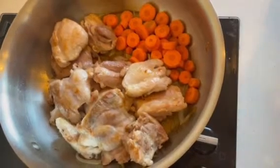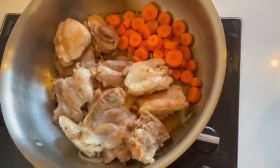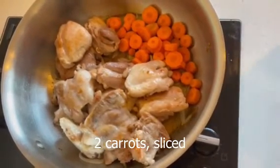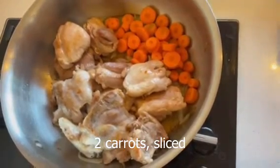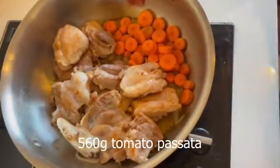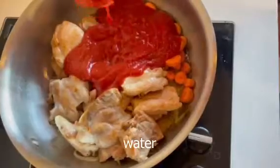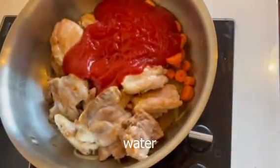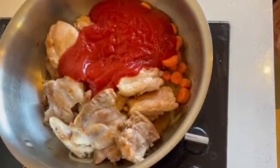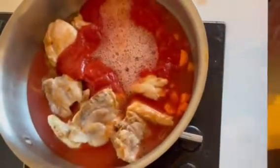So I've browned my chicken — I only browned it slightly; you don't have to cook it all the way through because it's going to cook more in the pot. I've added it to my onions and I've also sliced up two small carrots and added those too. Now I'm going to add 560 grams of tomato passata, and I'm going to add some water as well — I'll just rinse the bottle with water and add that. You want to cover the chicken.